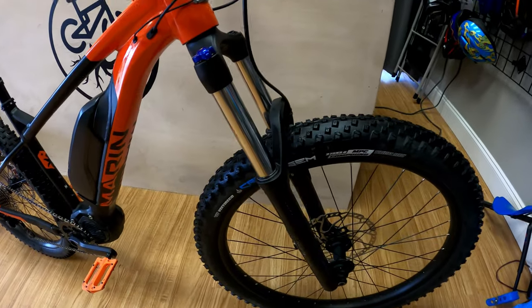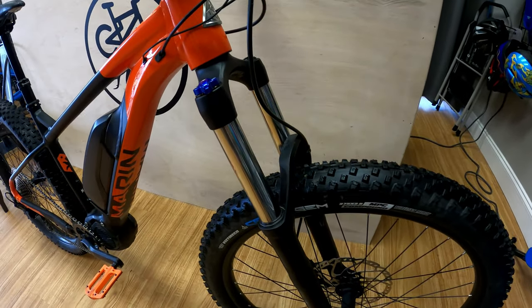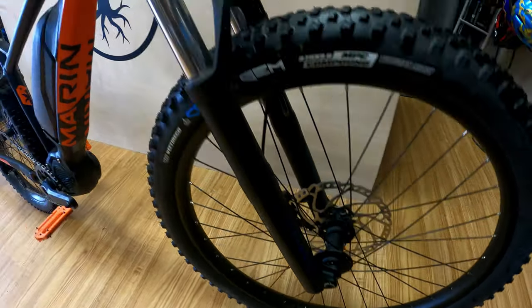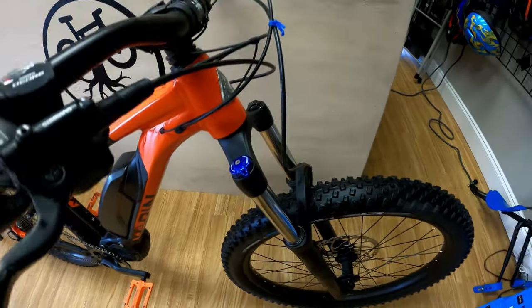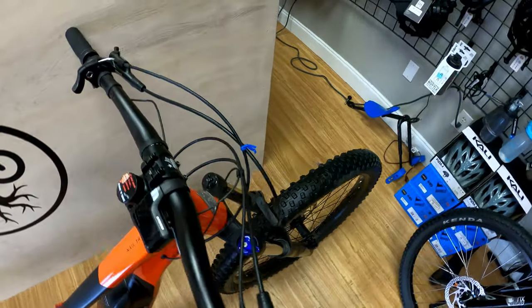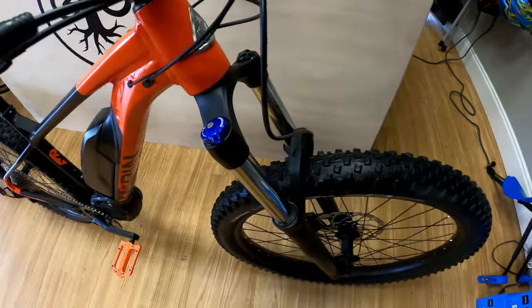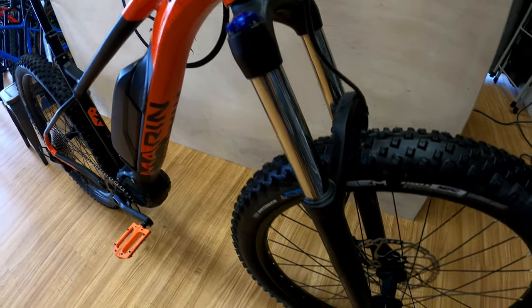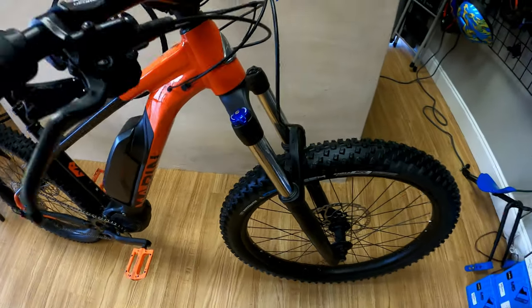Up front you have the RockShox Recon RL 140 millimeter boost version, so you have through axles. I enjoy the shock — it's been pretty good. Obviously there are better shocks out there, but as far as a beginner RockShox fork to keep the price where it is, I think it works well.